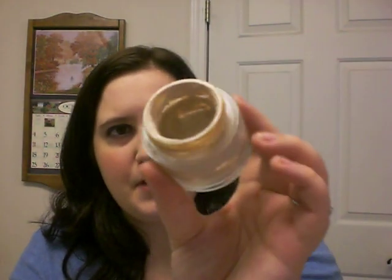But it's in this jar here, and what I did is this is my eye primer. This is what I've been using. This is just an empty jar from a moisturizer. You don't have to use this big of a jar — this is just a jar I had. It smells good.